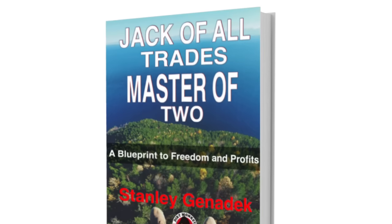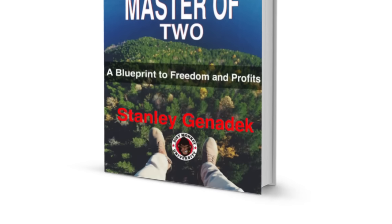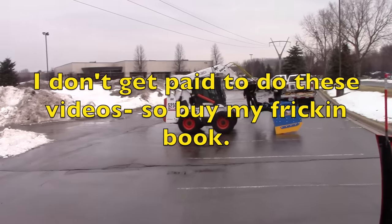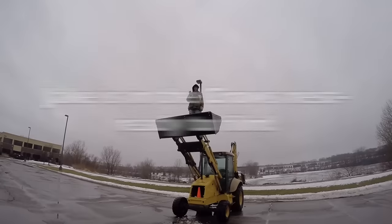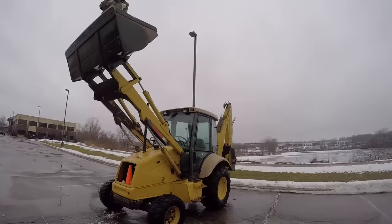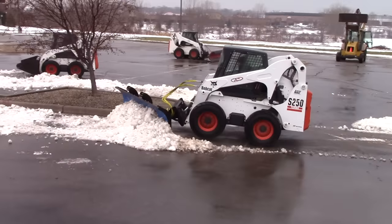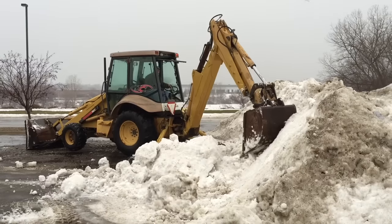We're going to put this cage plow through two tests that you will typically encounter in a commercial snow plowing situation. The first one is what I call curb cleanup and curb detail, and the second one is the hog event — can it move the mass quantity of snow? It's middle of February and it's pouring rain on us in Minnesota, a really unusual situation, so we had to actually stockpile snow around the curb line to make this event happen.